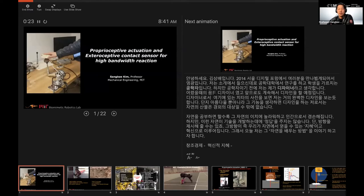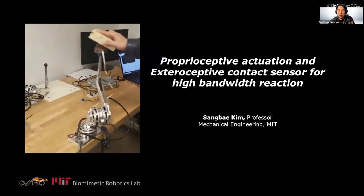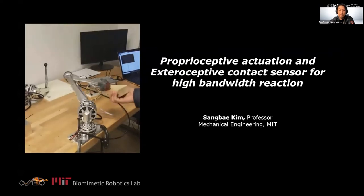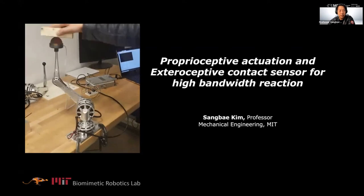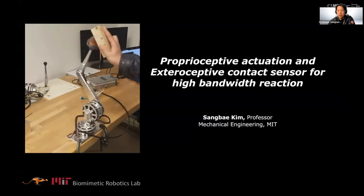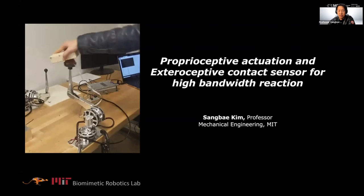Thank you for inviting me. It's great to participate in this. Most of my talk is about perceptive actuation, but this is some sort of a unique combination of our technology that enables the virtual magnet demo. I want you to think about what's going on there and I'll explain later.